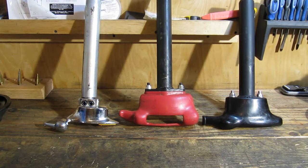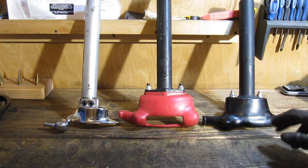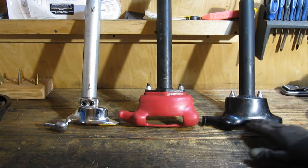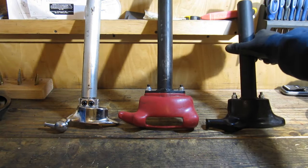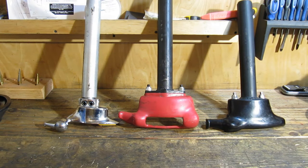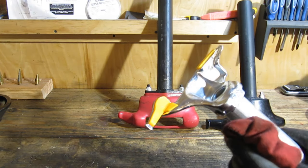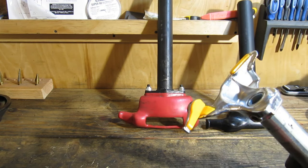In this video I am going to compare three different duck bills to see if one is easier to use or has advantages over the others. The red one in the center is the one that comes with the Lucid tool. The black one was suggested by Mike at Lucid Auto Works — he said some people found it works a little bit better, and it's actually an older style. The stainless steel one on the left I found on eBay; even though it's stainless steel, it has replaceable nylon pads so technically it won't mar up the rim.